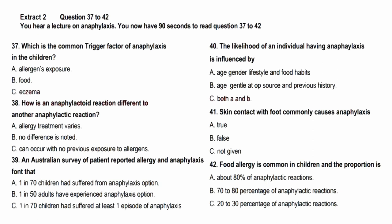Now look at extract 2. Extract 2, questions 37 to 42. In this part of the test, you will hear a lecture based on the subject of anaphylaxis. You now have 90 seconds to read questions 37 to 42.